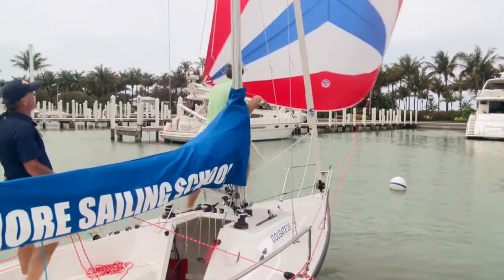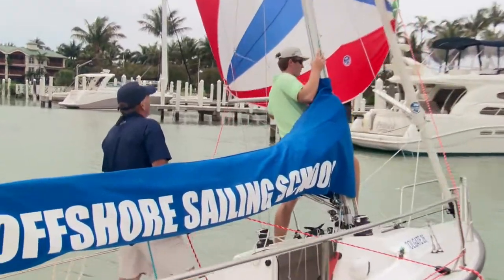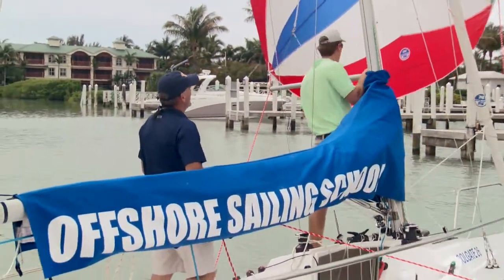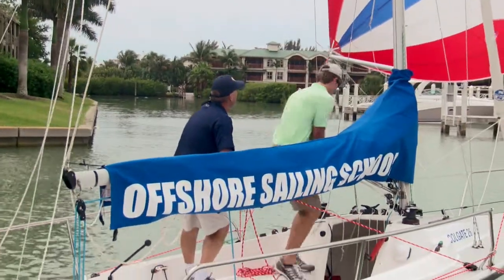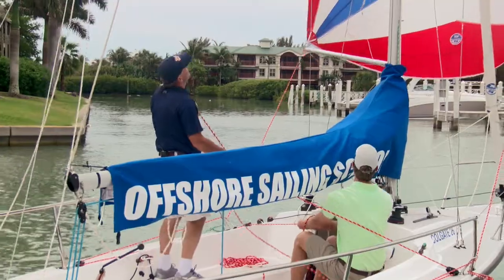The boat turns through the wind. We've now got the wind on the port side. Brian, come on back and secure the guy for me. Got it — nice and tight. And then back to trimming the sail.